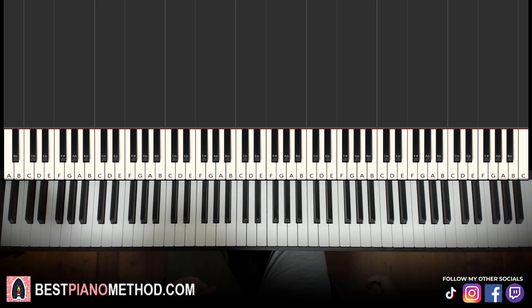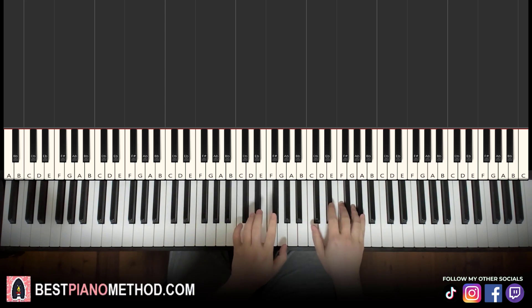Hello guys, this is Amos Doll Music, and in today's lesson I'm going to teach you how to play "Remember" by Becky Hill, the acoustic piano version. It's very beautiful — let me give you a preview before we start learning it. It goes like this.